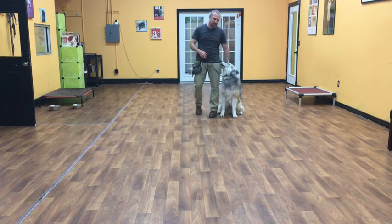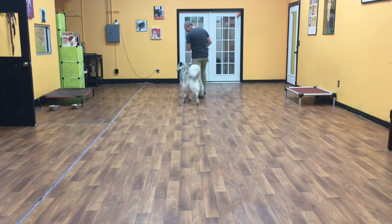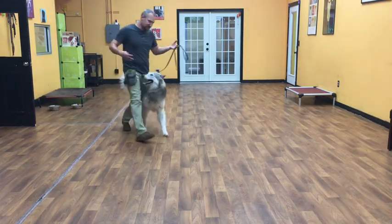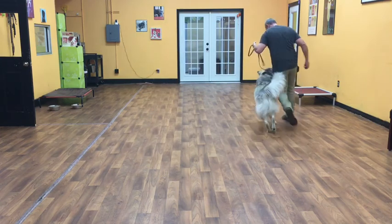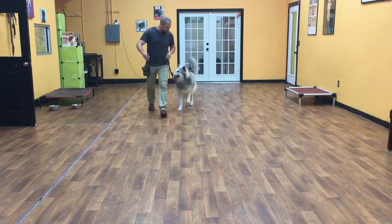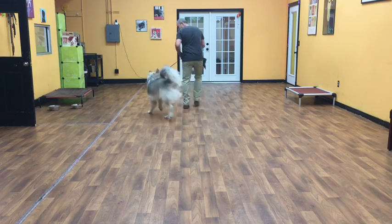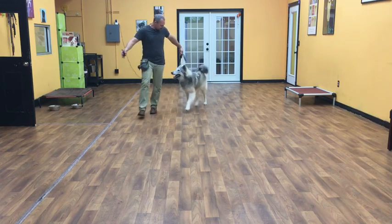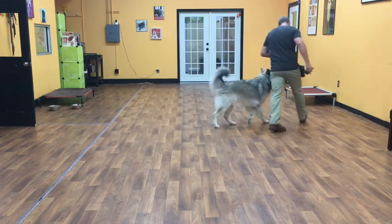The first command I'll start with Koga is a heel. Koga, heel! This is just where he walks on my left-hand side. It doesn't matter where I go — his job is to hang out right here with me. I should be able to make right-hand turns away from him and left-hand turns into him, and you can see he's doing all the work.